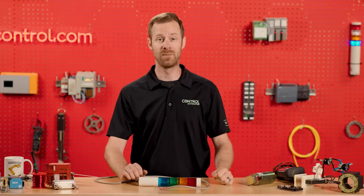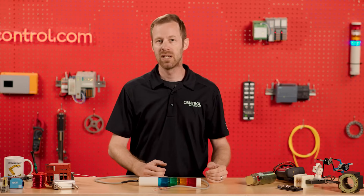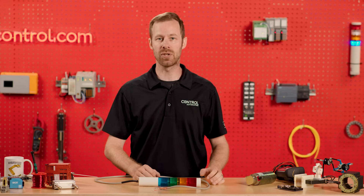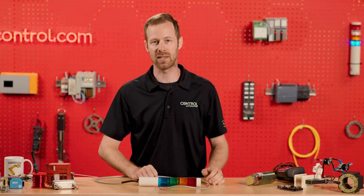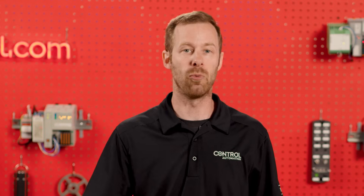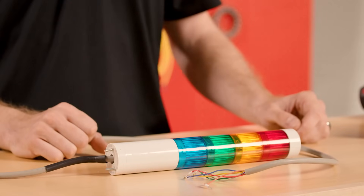Thanks Andy. In the world of control automation, some devices are made to bring information into the system, some devices are made to send controls and activation out of the system so that we can run motors, solenoids, things like that. But there are some devices made for nothing more than to give the people working around the system some clue of what's going on. These are called indicator lights.